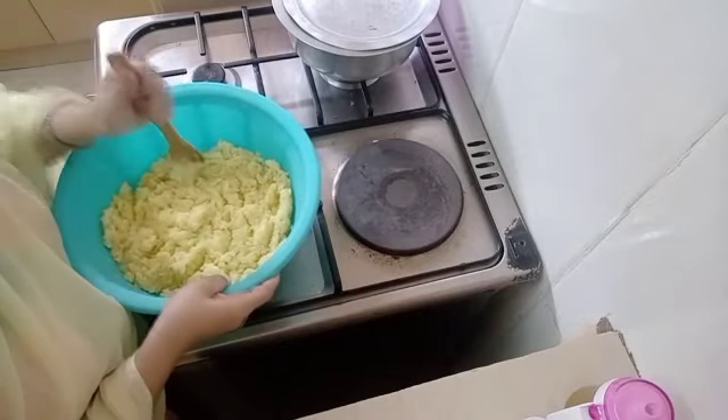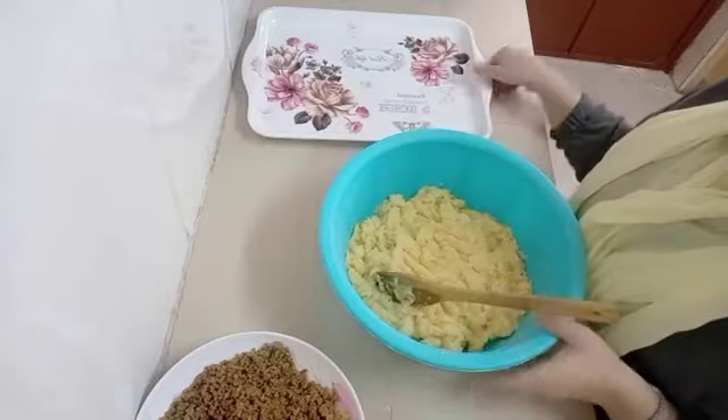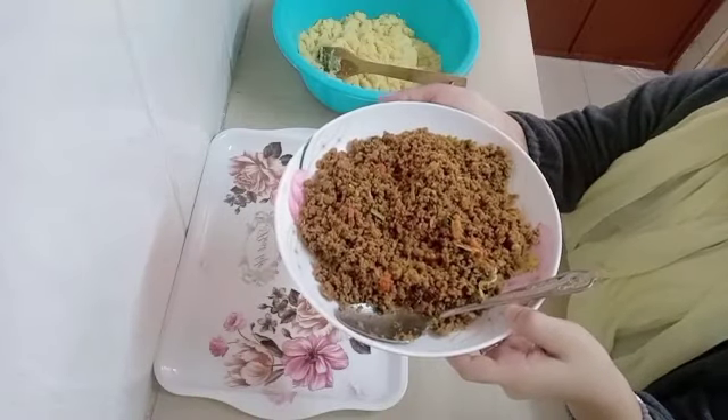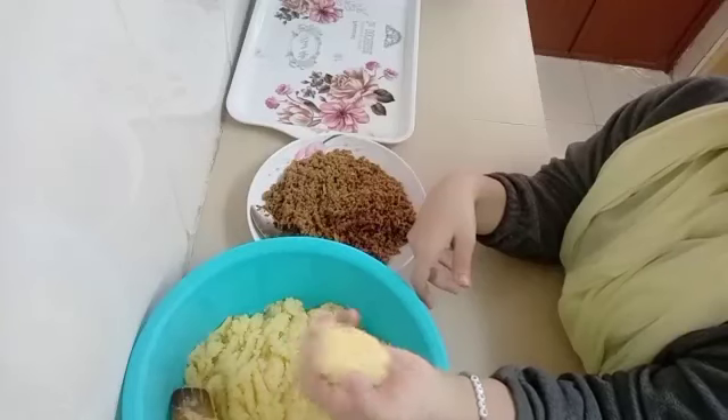The next thing you are going to do is mash your potatoes — the ones you just boiled. Make sure you mash them really really well so that they are really soft. Then you're going to need a tray where you're going to be putting your cutlets, and you're going to need your minced meat.